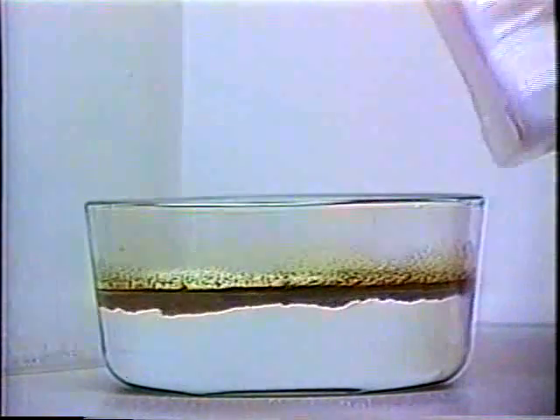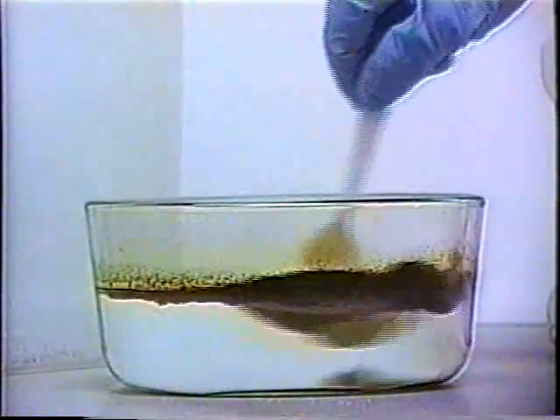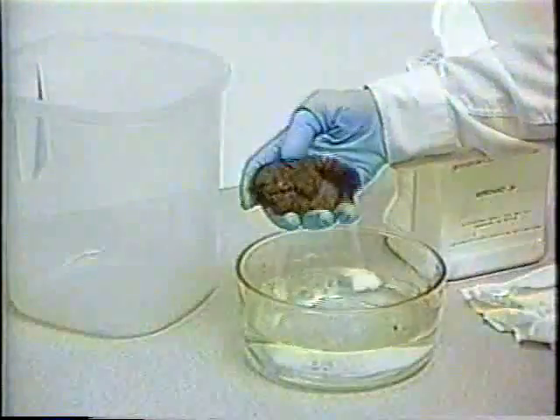Immediately, the Arrow Has encapsulates the contaminant and impedes migration, even with additional stirring. The encapsulated mass can then be easily removed from the water.